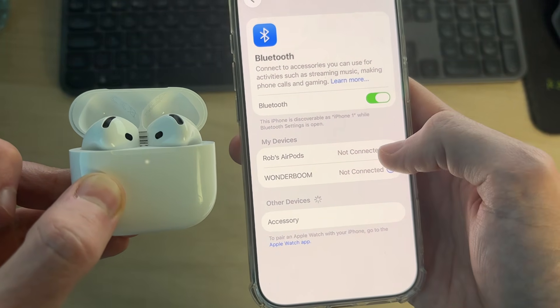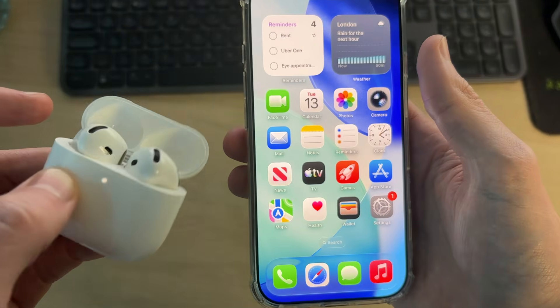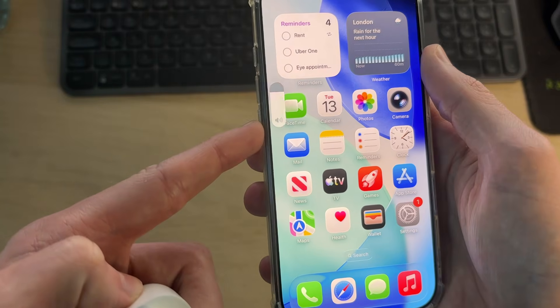Come back to the iPhone, go to Bluetooth, find the 'i' to the right of the AirPods, press it, and you can go and forget the device. Confirm that decision.